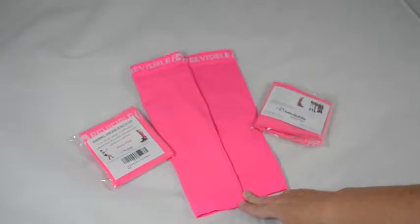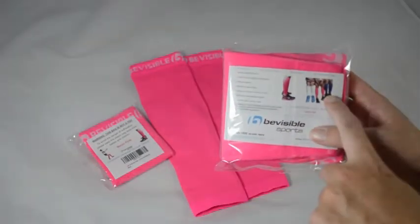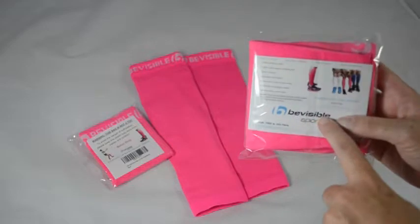You can get them in other colors, but they are meant to be seen, so most of the colors are bright. I do believe you can get them in black, but most of the colors are bright because you want to be Be Visible.